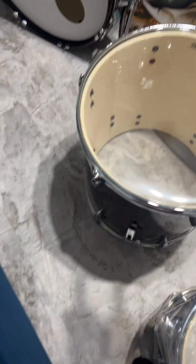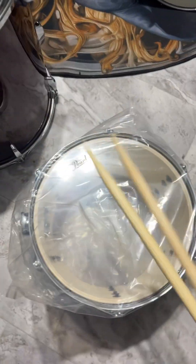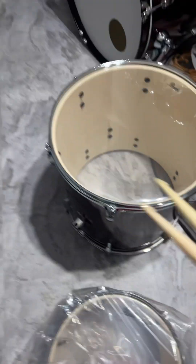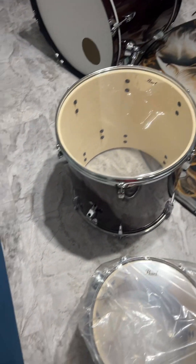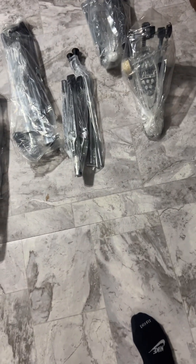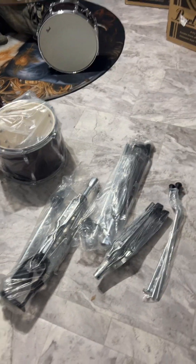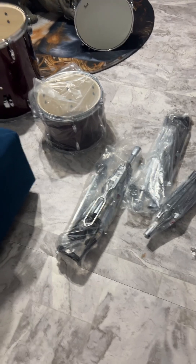I asked God to show me, anoint me, how to fix my drums. I'm going to get that thing, watch me. These things look so intimidating and scary, but guess what? I got this. In the name of Jesus, here it goes.